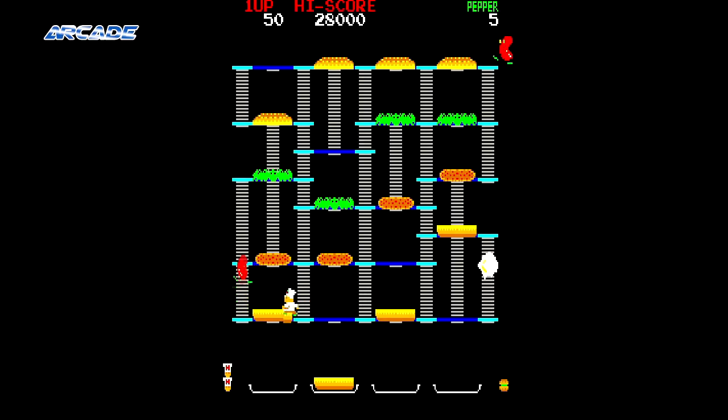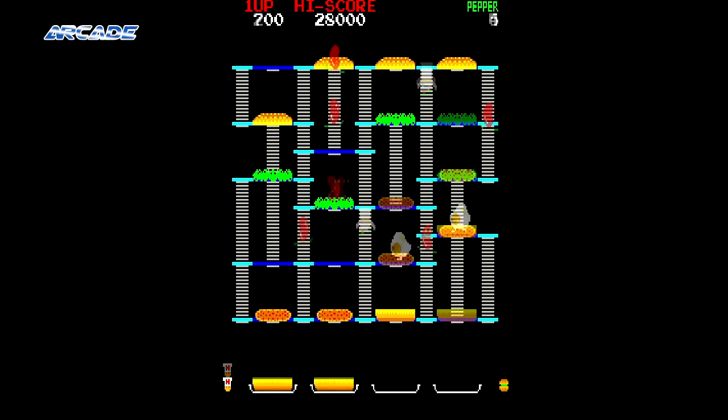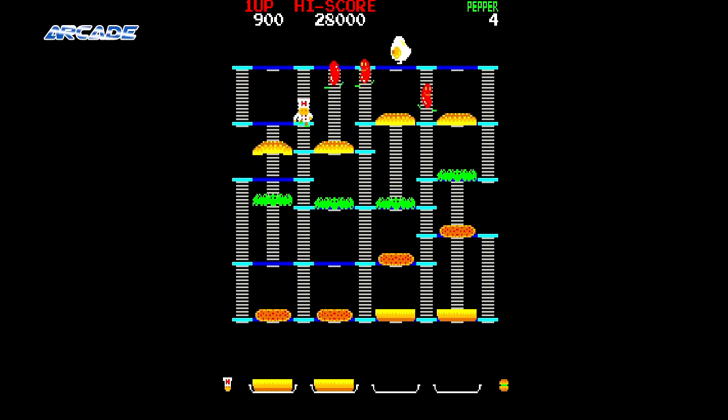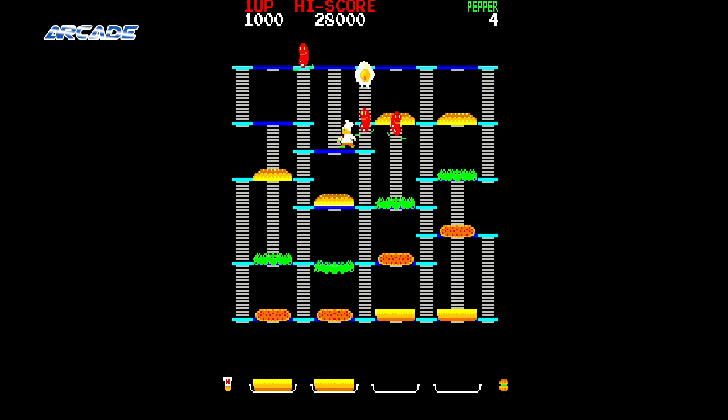Back in the early years of arcade games, they still had to be rather simple yet addictive. In 1982 Data East thought, well these kids love video games and they love burgers, so why not combine them? And lo and behold Burger Time was born — or actually it was originally just called Hamburger in Japan. Yeah, cool game names were still in their infancy.